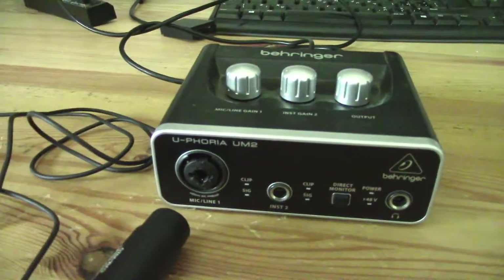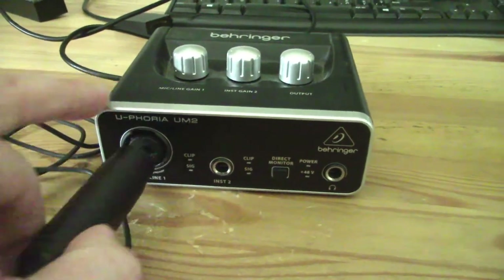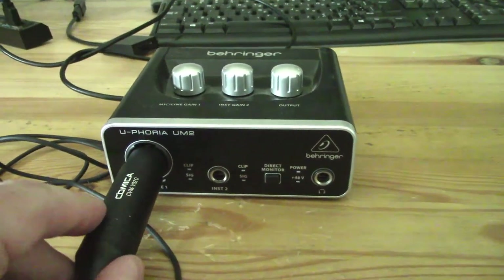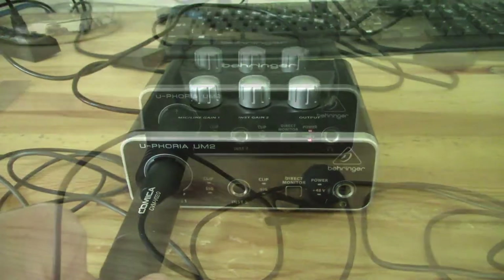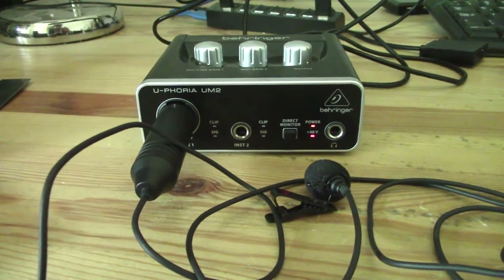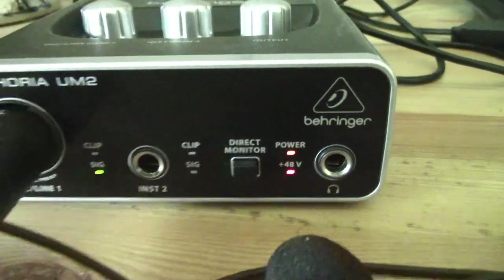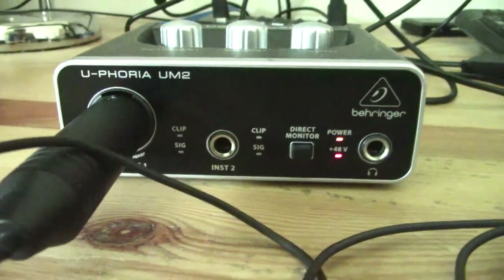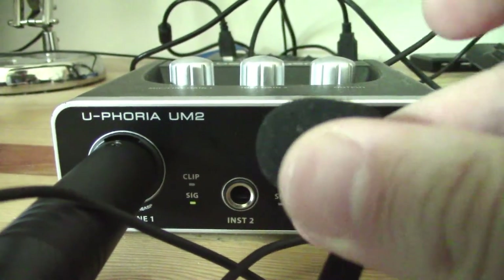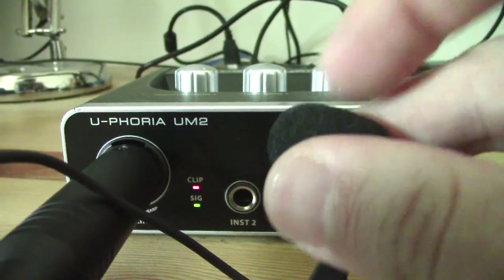I've gone ahead and plugged the Comica into the XLR port. I'm running 48 volt phantom power as you can see by that red light at the bottom there. You can always do the tap test because the bottom light indicates you're getting signal. And if I tap directly on the microphone it's going to start clipping — especially if I turn up the gain, you can see where we're clipping now as I tap.